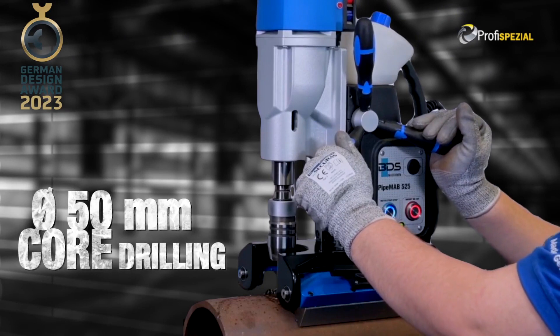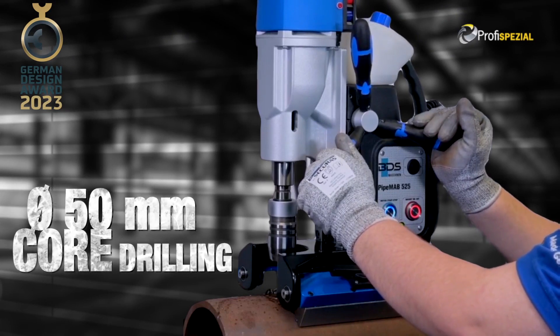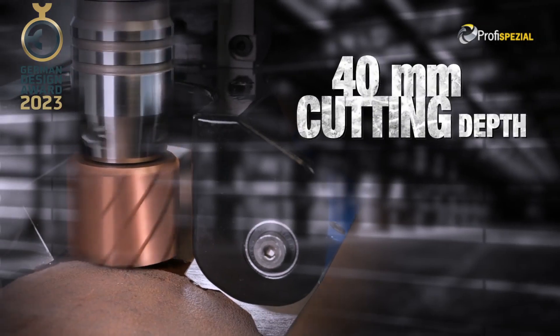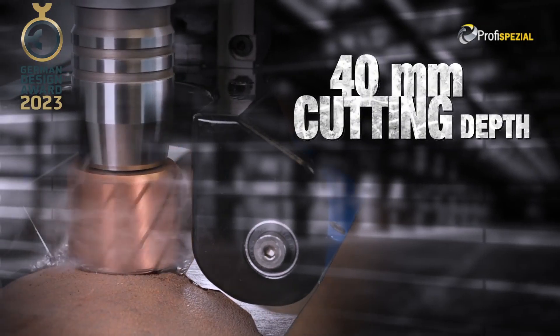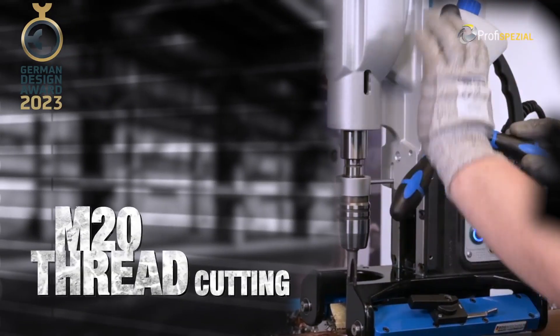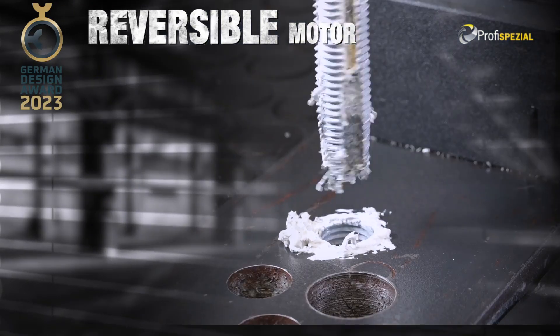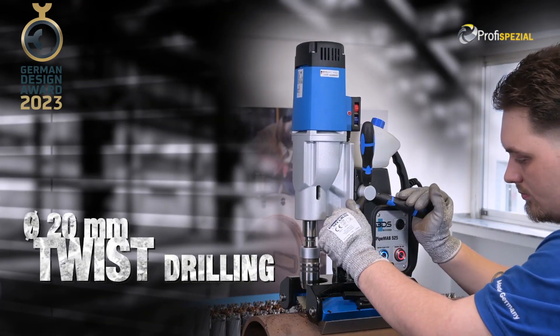The Pipe Mab 525 drills 50mm diameter with core drills, 40mm cutting depth. M20 thread cutting. Reversible motor. 20mm diameter twist drilling.